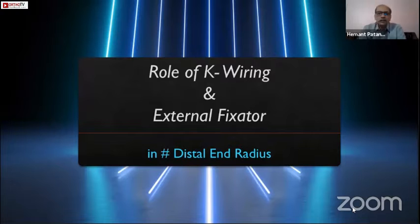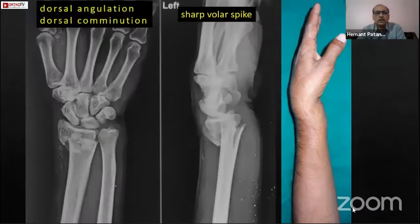Thank you Parag and Rohan for simplifying my job. This is probably the most common presentation of hand injury we see in practice — the dinner fork deformity, or traditionally the Colles fracture. As Rohan has said, we require X-rays and are totally dependent on them, occasionally a CT scan. Most important in these X-rays is to look at the dorsal angulation and dorsal comminution, and the volar spike on the lateral view. These two are the determinants of whether a closed reduction will succeed, a K-wire will succeed, or what problems you have in store.